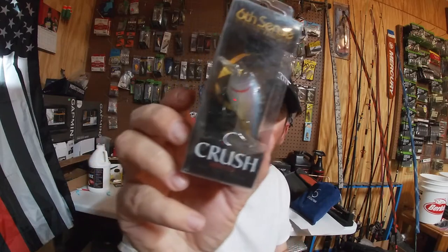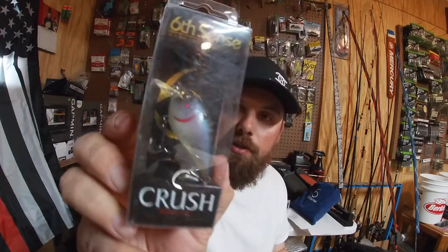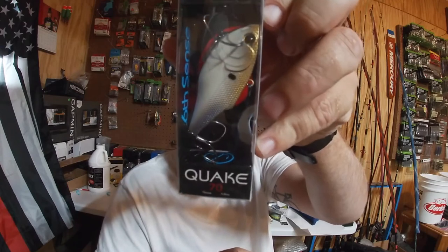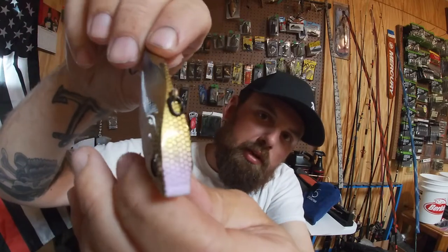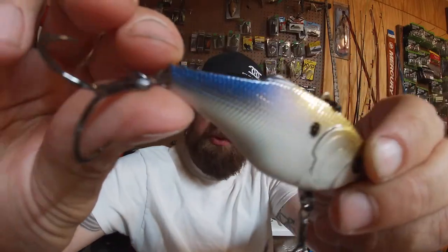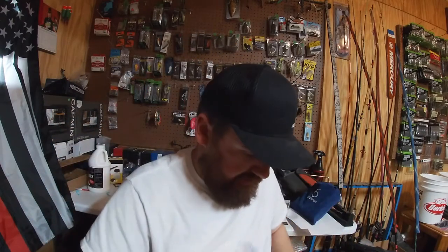Moving on, we've got a Crush Mini 25 in Ghost Pro Shad — that's the Crush 25, so smaller than the Crush 50. Then we've got the Quake 70 in 4K Shad — great color, I like the 4K. It's got that gold, kind of bronze back into a lavender white with a little blue on the tail, and that unique shape that the Quakes have. That's the Quake 70.